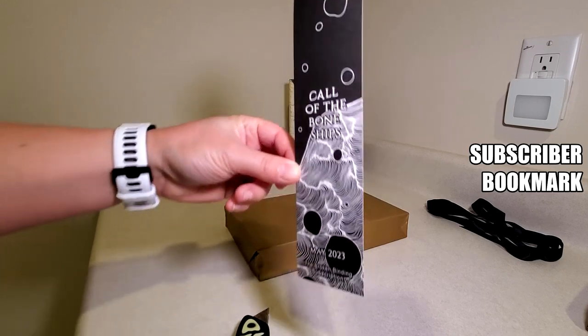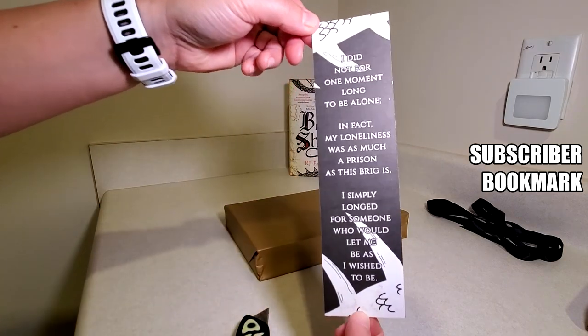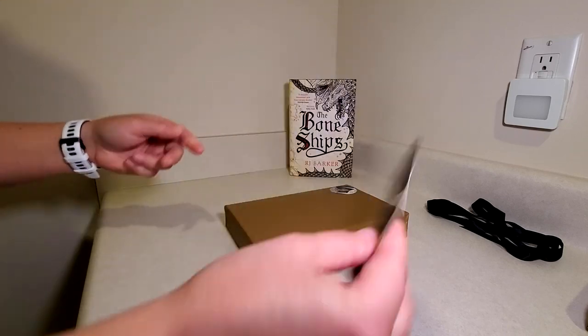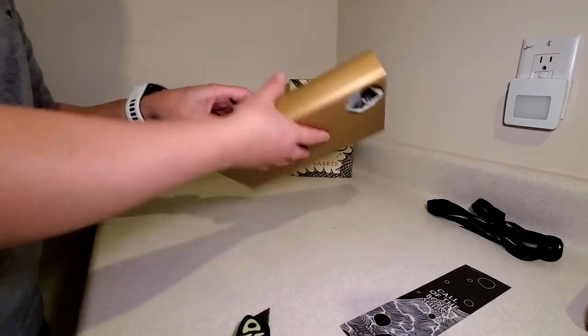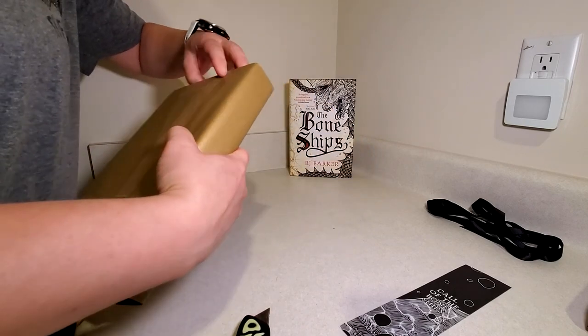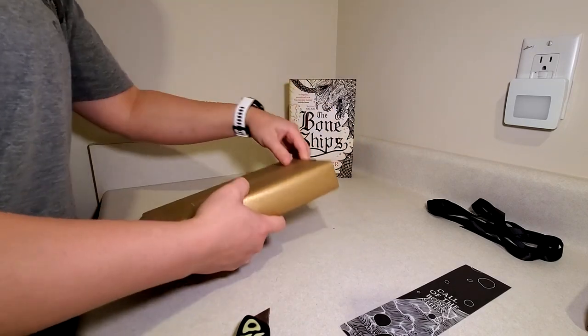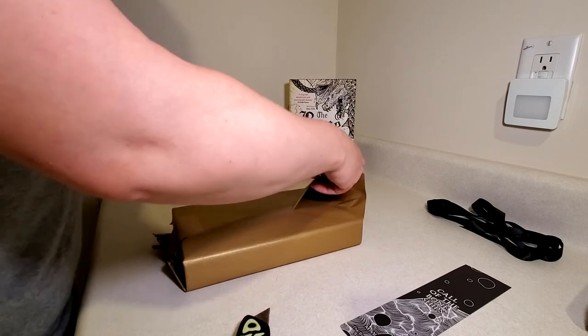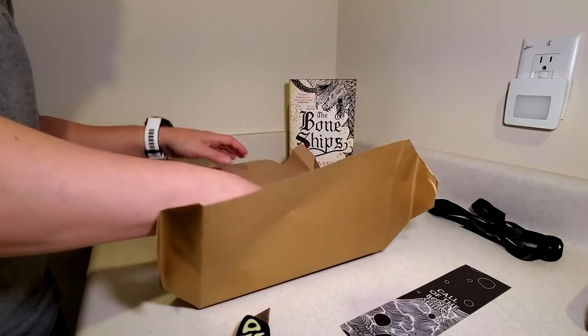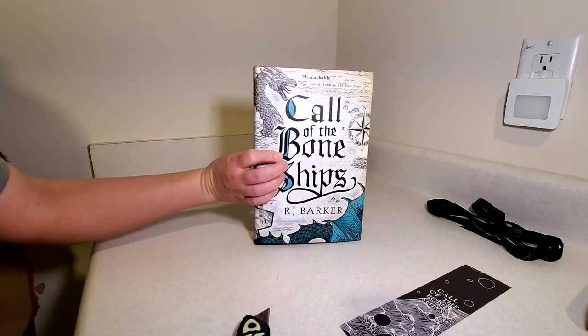We've got the subscriber bookmark here. And here we go.